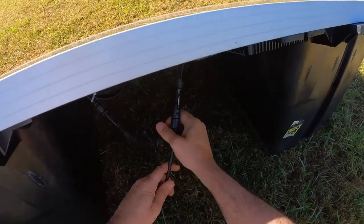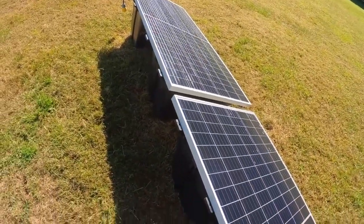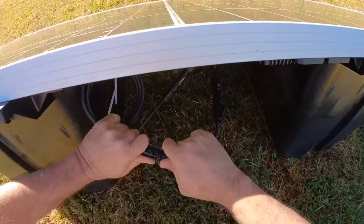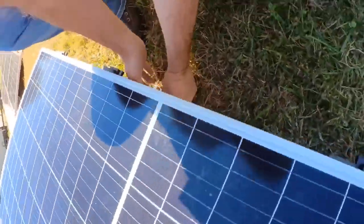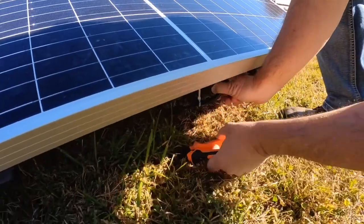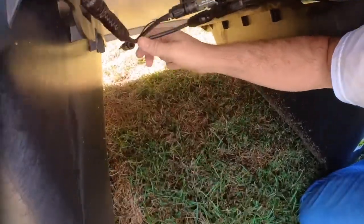That is supposed to make it nice and clean. I've got to get under there and clip those tie wraps, but I didn't bring a cutter so we'll come back to that. It's got a snap — everything snapped in. Always make sure the caps are tight if you don't want any loose connections. I'll get some tie wraps on there.